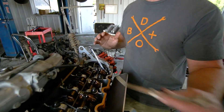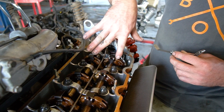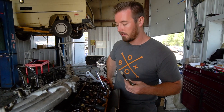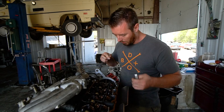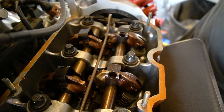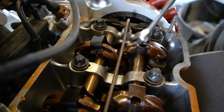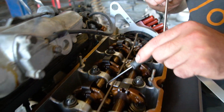Right now I have the engine set at top dead center, which basically means the number one piston — this cylinder right here with these two valves — is at the very top of its stroke and both valves are closed. That's what you want. You can tell this by looking at the cam lobes: neither of these rocker arms is actually touching the cam. There's a little bit of play, and the lobe is facing downward.